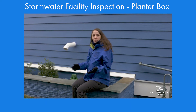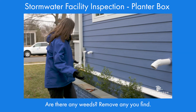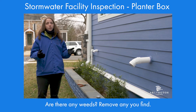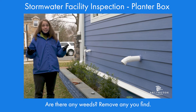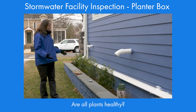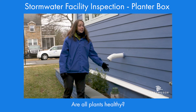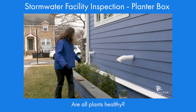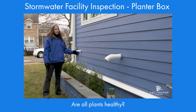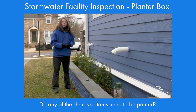Now we're going to take a look at the vegetation. First, are there any weeds in our planter box? Here, our planter box looks pretty good — no weeds. If you are weeding, be careful not to remove any vegetation that was planted. Next, we're going to look for any plants that look like they're dying or diseased. In this case, we do have one that looks like it's in bad shape and would need to be replaced. This one also — overall the plant looks healthy, but there are some spots with some dieback; you just want to keep an eye on that. Finally, do any pruning that's necessary.